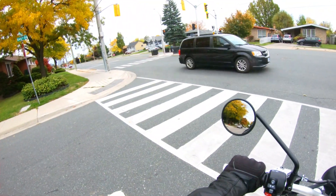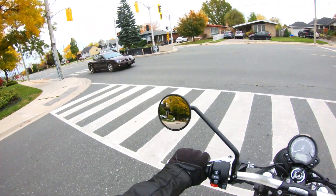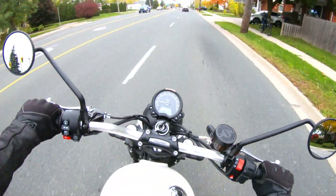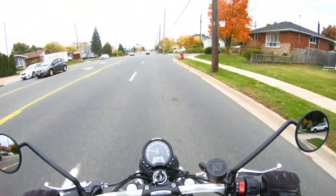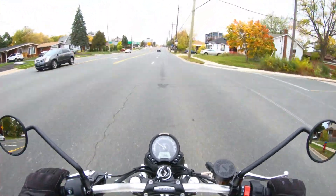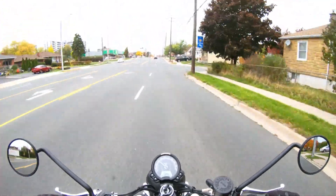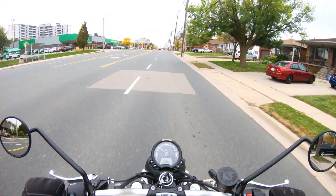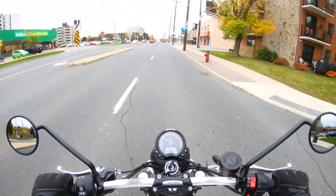Mirrors look really good too. It's a pretty comfortable riding position — obviously related to the Bonneville, same platform as all those. So you're not going to be racing; you're going to be really upright, sitting back. Super, super nice. Getting the full wind effect for this one, but a screen or something along those lines would really help out.